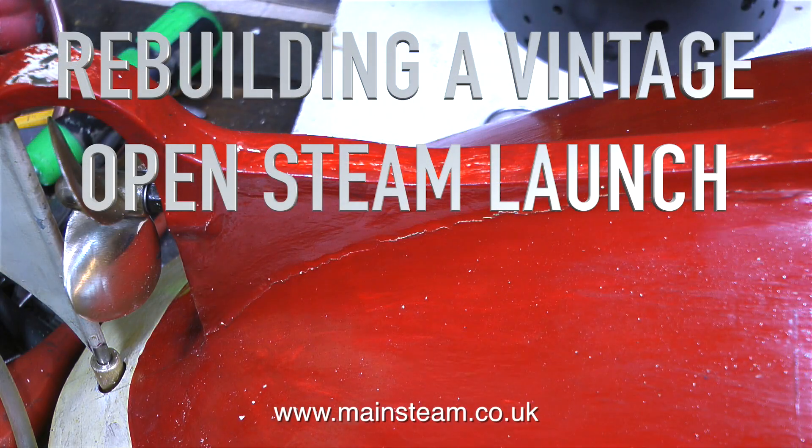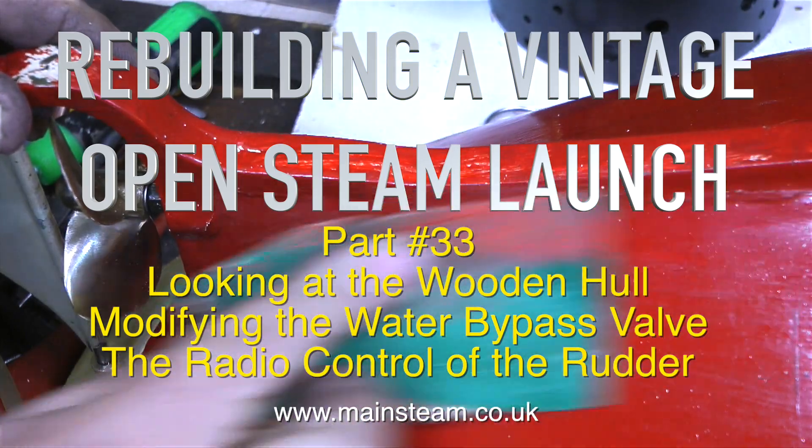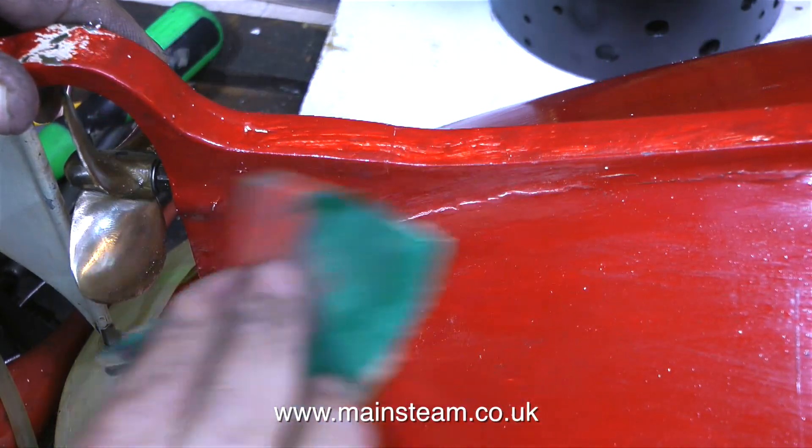Welcome to rebuilding a vintage open steam launch. This is part 33, looking at the wooden hull, modifying the water bypass valve and the radio control of the rudder.